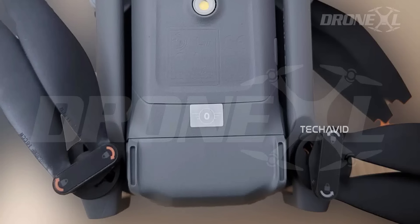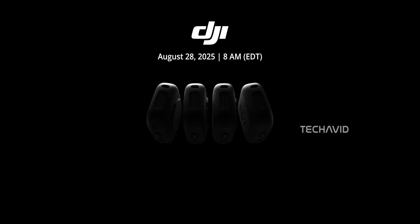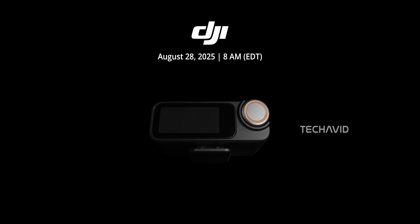Before we wrap up, we weren't actually planning to dedicate a whole piece to the DJI Mic 3, but honestly the upgrades here are just too good to ignore. If you've been following DJI's teasers, you probably saw the campaign with the tagline 'performance that speaks' — well, they weren't kidding. The Mic 3 is officially dropping on August 28th, 2025.